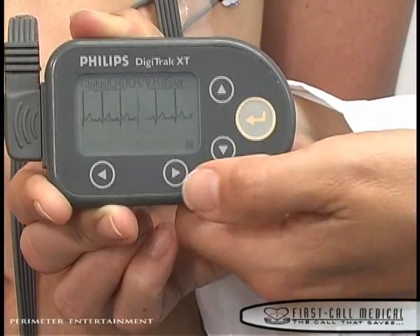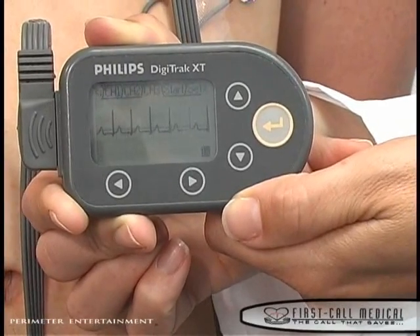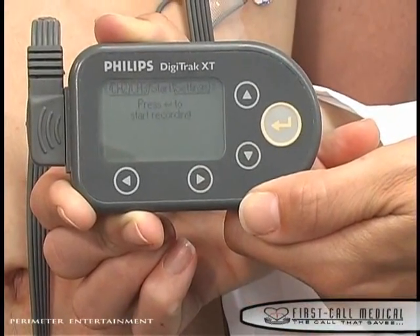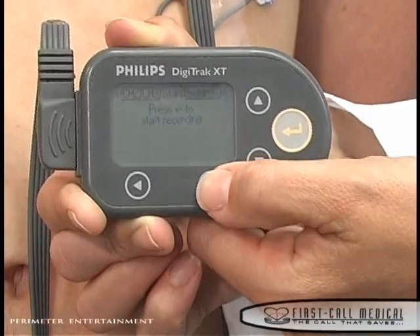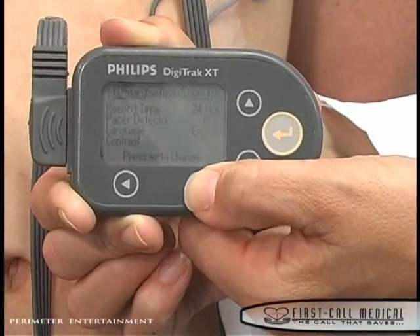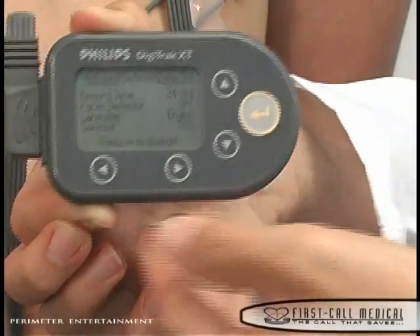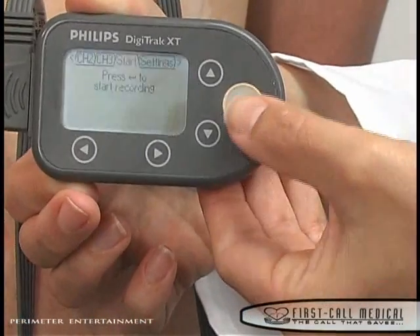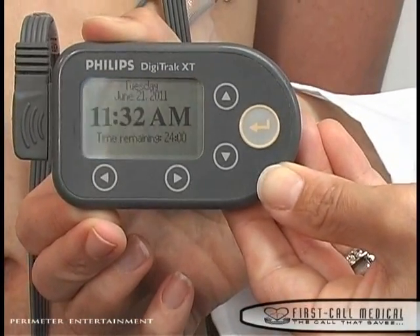Press the right arrow button, then continue to press the right arrow button until you arrive at the date and time tab. Confirm the date and time. Make changes to the date or time by using the arrow keys. If the date and time are correct, arrow back to the start recording tab. Press the gold start button to begin recording. You will see the current time and you will also see the time remaining for monitoring.